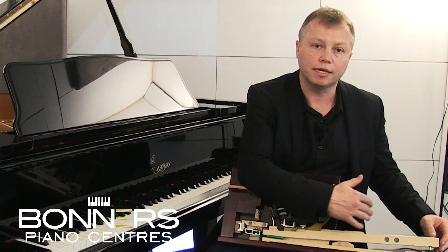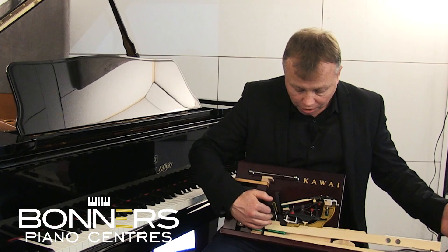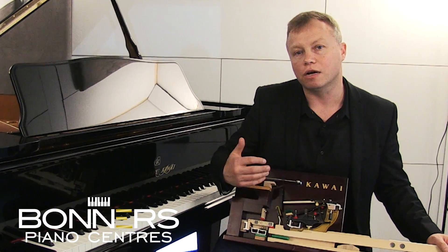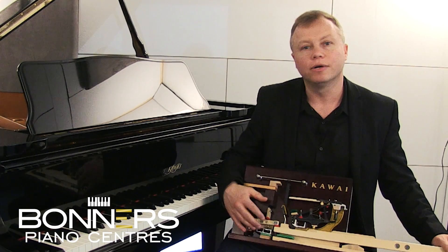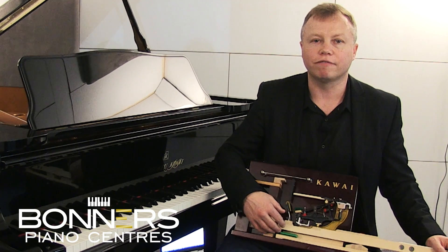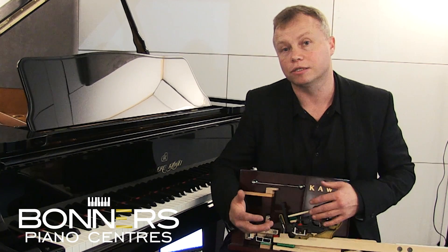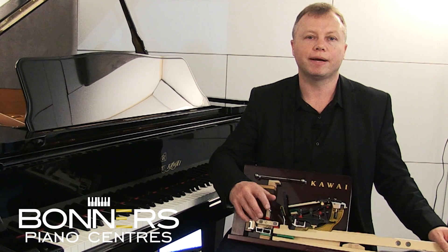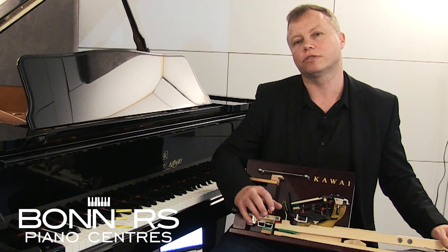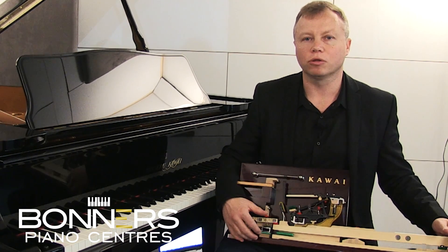This action here is almost identical to what's going to be found in the NV10 Novus hybrid piano, and you'll be able to see this piano in Bonners piano centers later in 2017. We're really excited — it's going to be groundbreaking in terms of digital piano technology. You'll be able to come down to our store and be left in peace to really play the piano yourself and feel the difference between this hybrid piano and other models on the market.